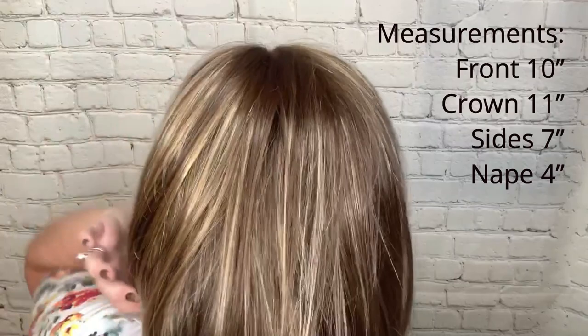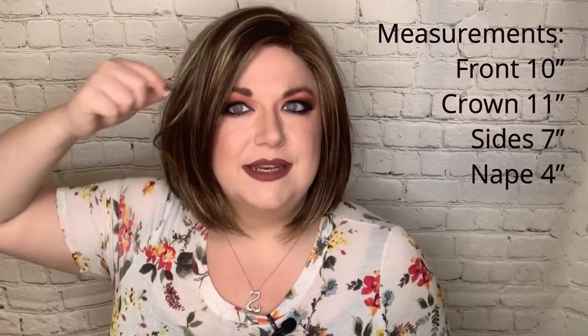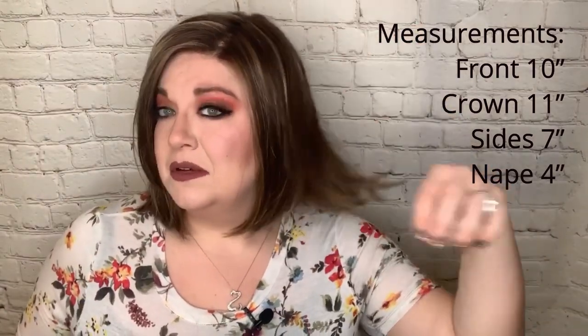Let's talk measurements. The front is 10 inches. The crown is 11.7 inches. The sides are 7 inches — they say there are some layers in there, though I feel like they're not quite 7 inches, maybe I'm just not finding them. And the nape is 4 inches. Let's go ahead and do a spin.